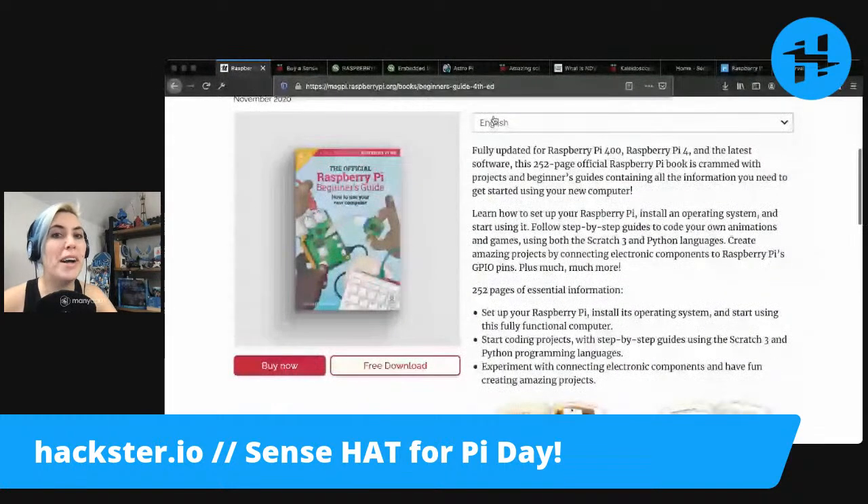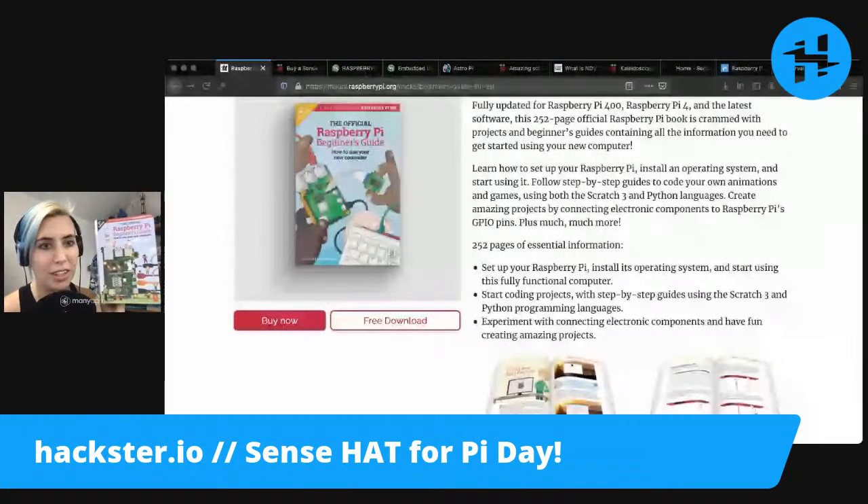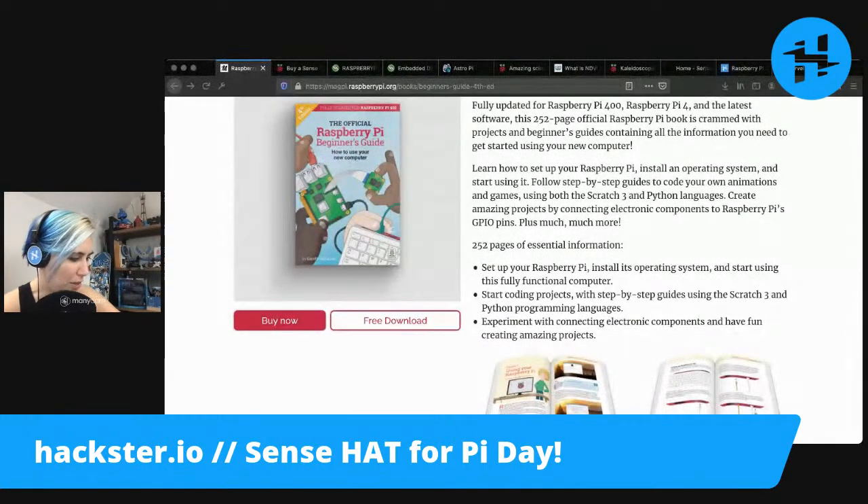Not only can you buy the book, but you can also download it for free, which is very exciting. Today, on Pi Day of all days, I happen to have a physical guide here.